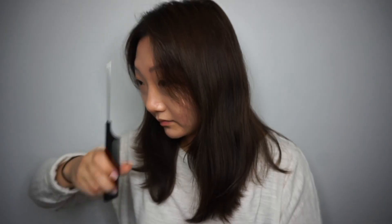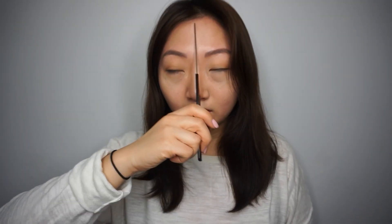Let's get started. I'm gonna take a hairbrush and brush my hair first, then I'm gonna take a comb and part my hair in the middle.